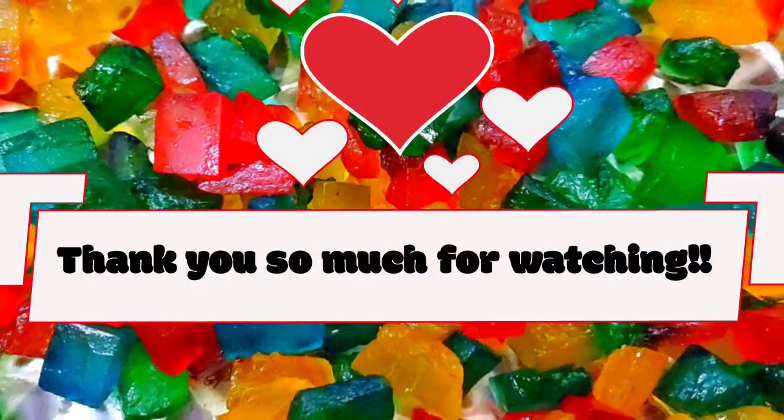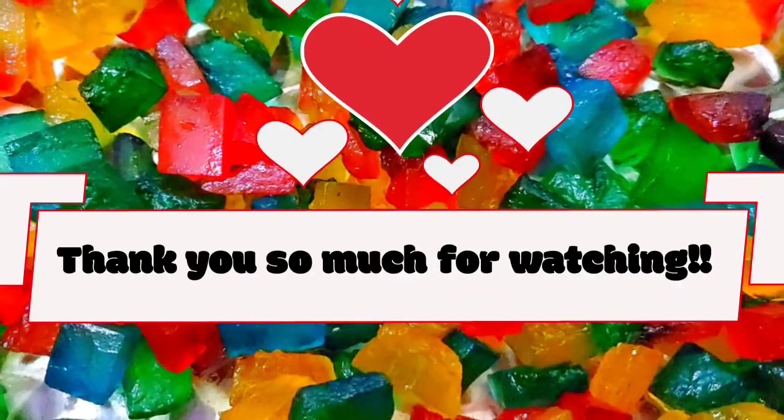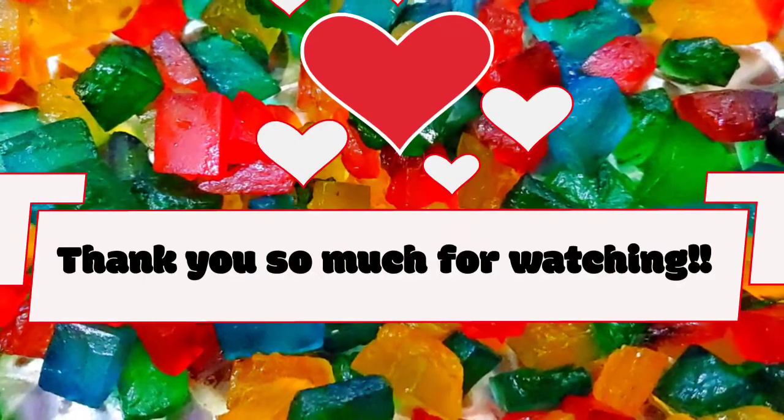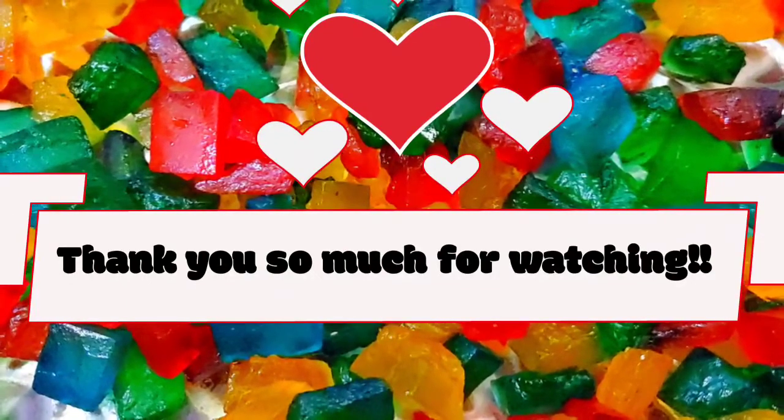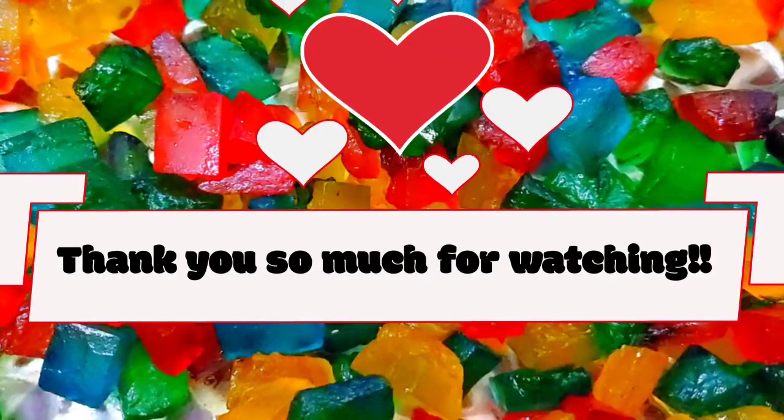Thank you guys so much for watching. I hope you liked my video and enjoyed the presentation. If you did, please don't forget to drop a like and a comment below, and don't forget to subscribe to my channel and stay tuned for new videos every day.